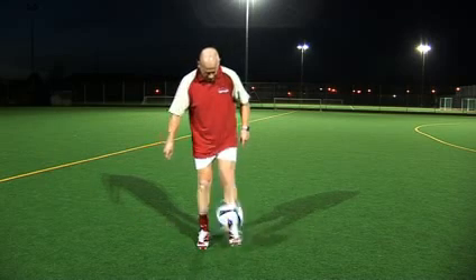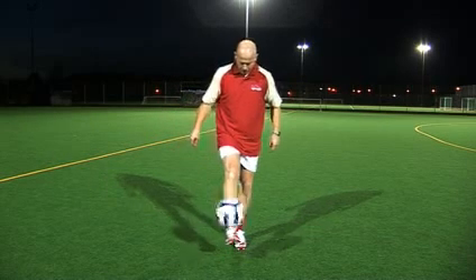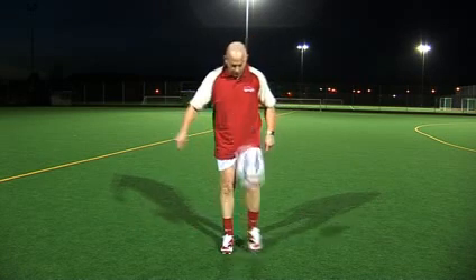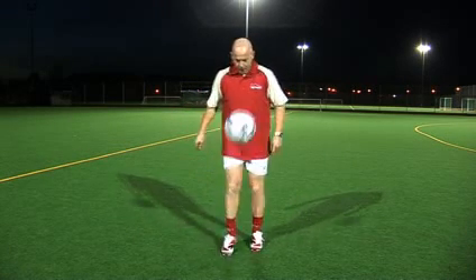Metatarsal injuries are commonly associated with David Beckham and Wayne Rooney — quite a few high-profile players. As for buying advice, it very much depends on what conditions you're playing in. Personally, my preference is a traditional black boot, and I look very much for the leather. My personal favourite is a boot called the Nomis football boot.